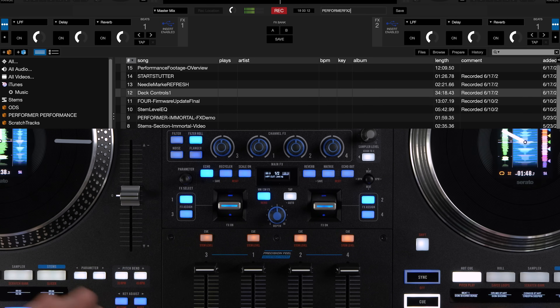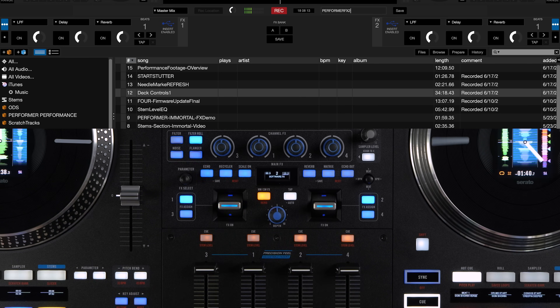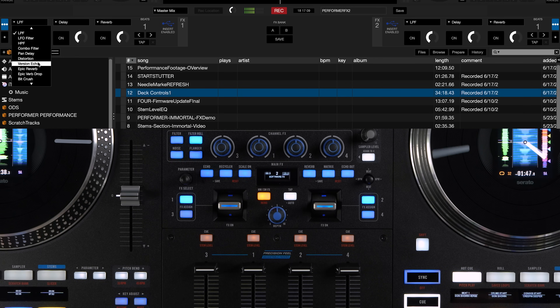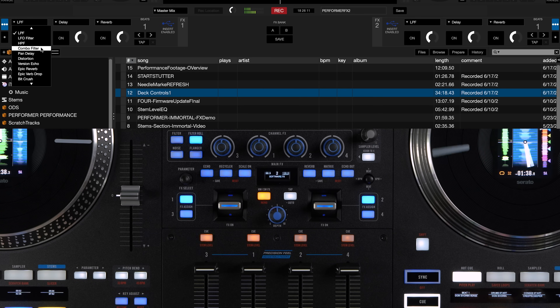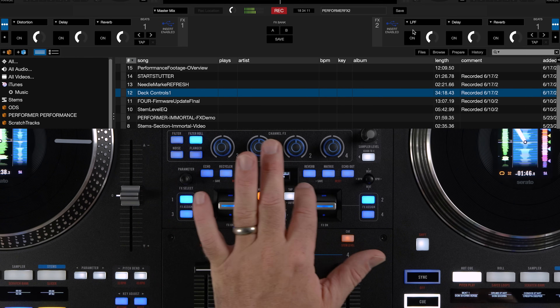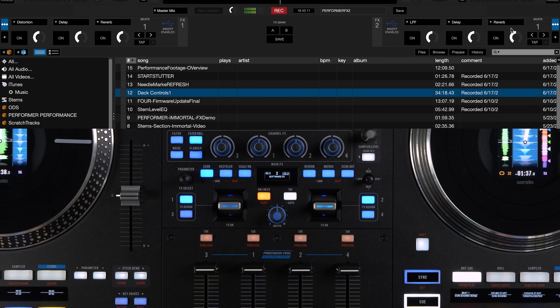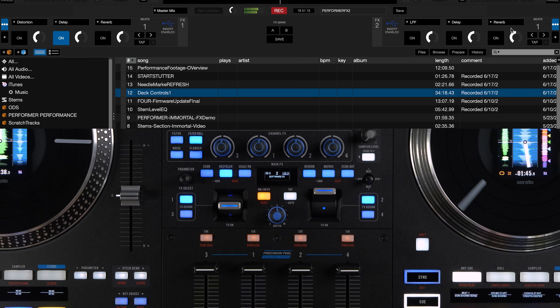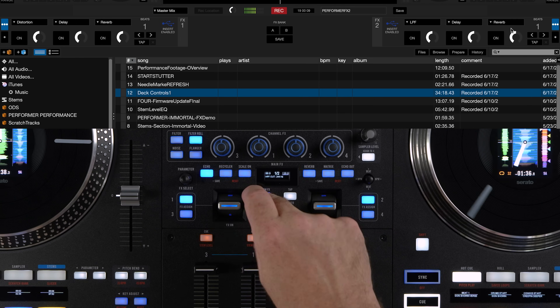You also have access to Serato software effects. Press the hardware/software effects button — when it's blue it's accessing the internal main effects of the Performer; when it's orange it's controlling the software effects inside Serato. You can assign different Serato effects to the quick-selection buttons via the dropdown inside Serato. Then engage with the toggle, and the depth knob controls the wet/dry of the selected software effect. Press the button again to toggle back to your internal main effects.